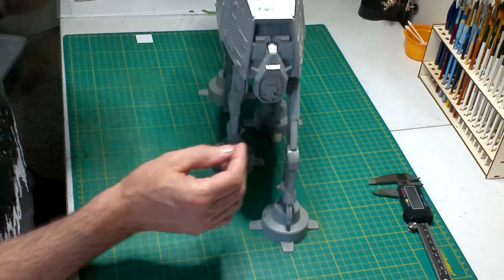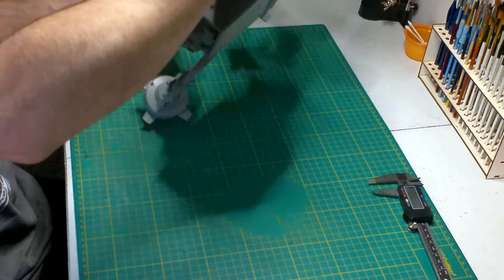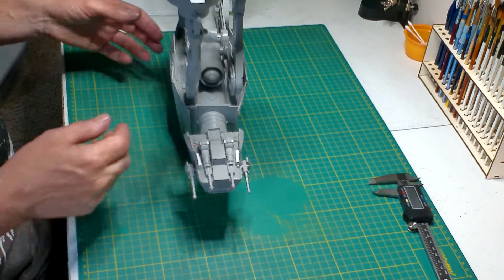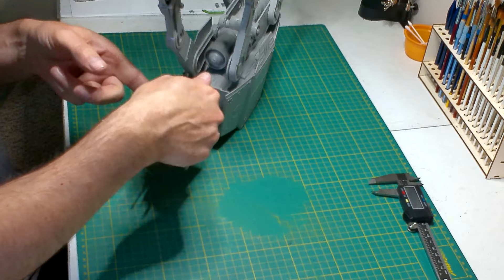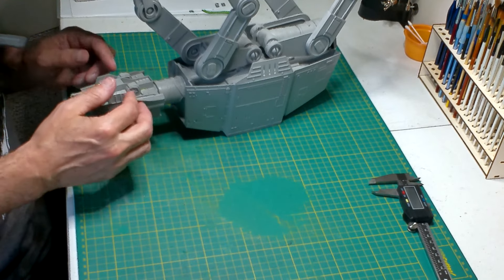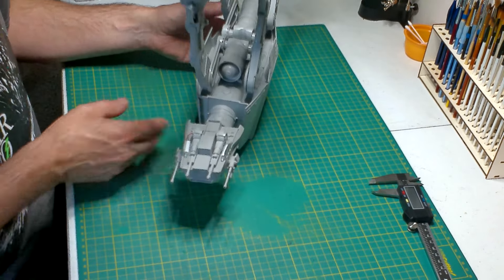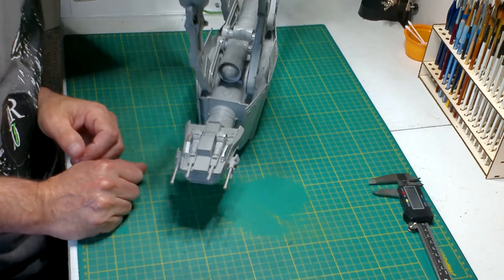One other thing I did off camera - I'm kind of upset I forgot to do this while I had the head apart - I went and put the headlights, the floodlights, the spotlights that they have underneath some of these 8080s. I should have done that then and just drilled holes with wires going right up into there, but now I had it all together so I had to do some little retrofitting, using styrene tube that would hold a 3mm LED. I just ran that tube to hide the connection points to the LEDs.